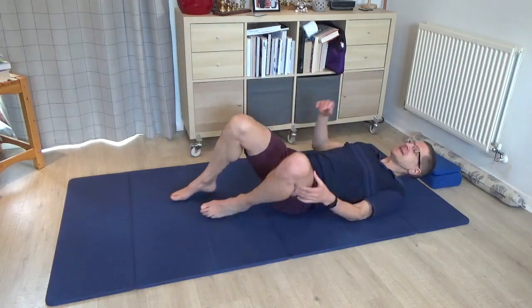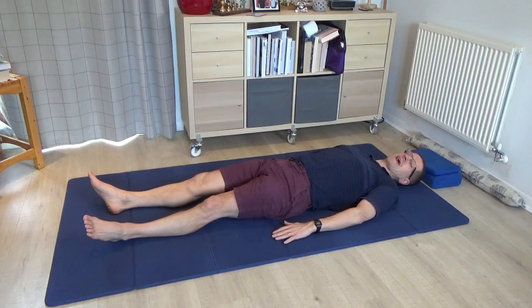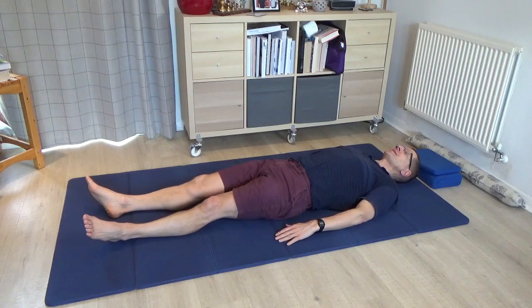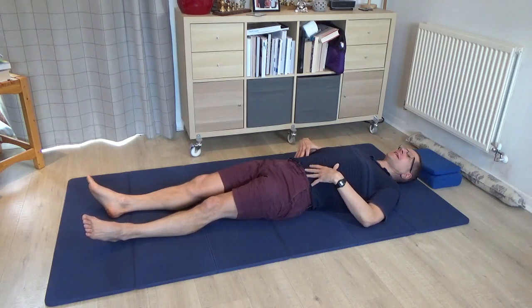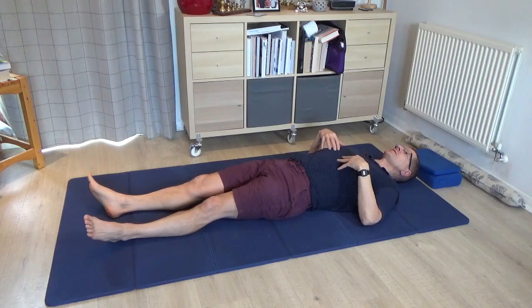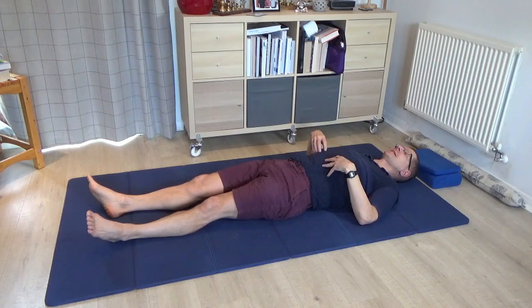Please begin by lying down on your mat, and take a moment just to notice the overall contact that you make into the floor. Bring your attention to your back and your ribs in particular, and just sense how the ribs touch the floor, where they touch the floor, and whether you sense a difference between how the right side of the chest is resting into the floor compared to the left.